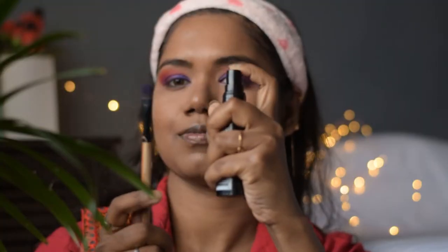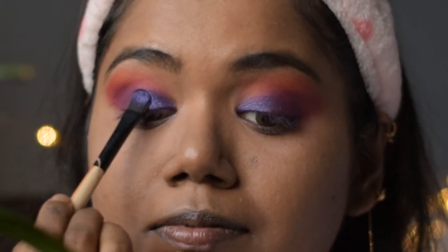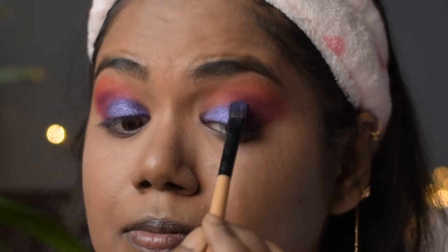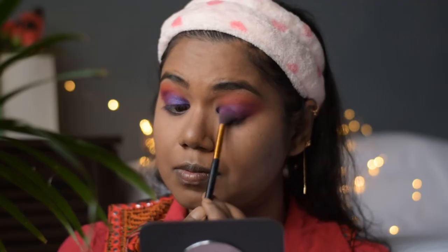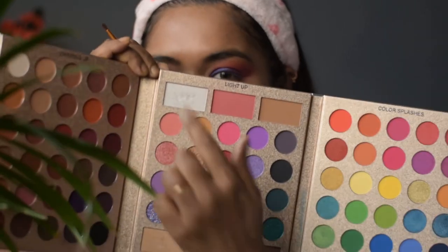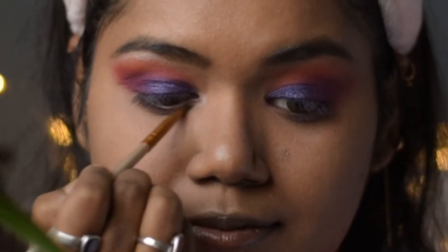To enhance the shimmer a little more, I am spraying a setting spray on the flat shader brush and applying the shimmer color again. Now taking a blending brush and the transition shade, I will blend the edges nicely. Then taking the highlighter shade, I will highlight my brow bone and also the inner corner of my eyes.